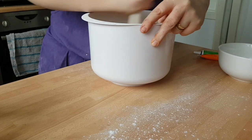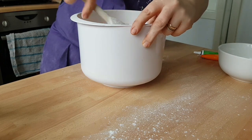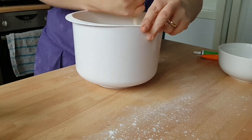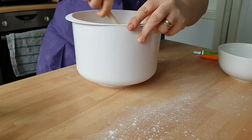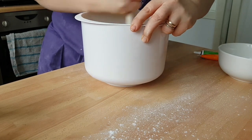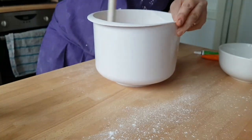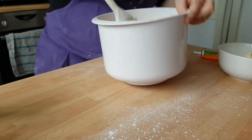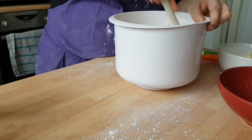If you want to use a mixer to save your arms, you can. We're going to split this into three because we're making three different cupcakes with three different colours of icing. We've creamed it all together — we'll put a little bit into that bowl, a little bit into that bowl, and keep a little bit in this bowl.